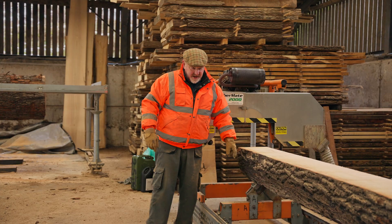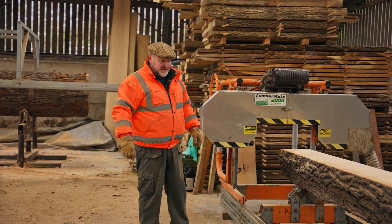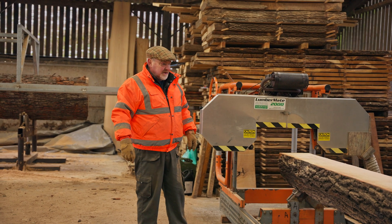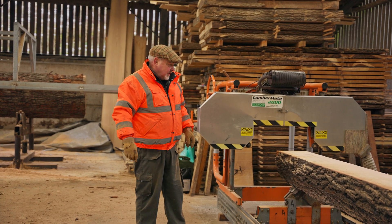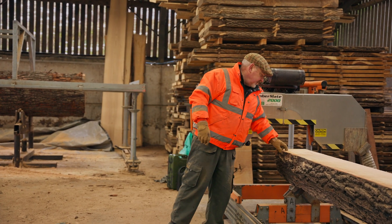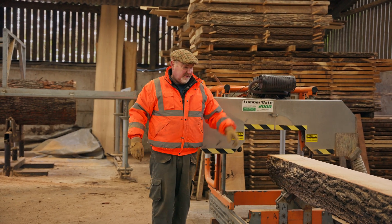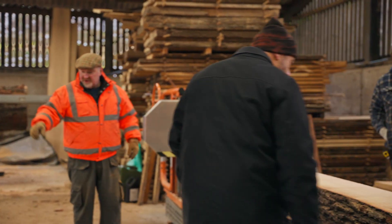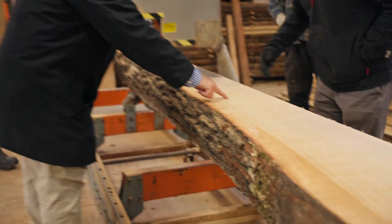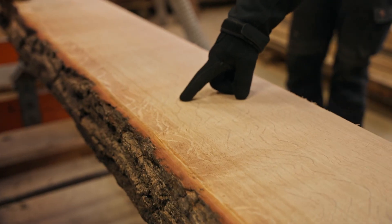We have these jigs made by an engineering friend many years ago — I had them made when I used to cut timber just for my own workshop. This is set up to show you cutting a 10-inch wide quarter-sawn board. You can see the medullary figuring on the surface of that board. There are some boards down here that have come off the top — beautiful. If you come in here you'll be able to see all the medullary rays working their way through. They change colour as they dry as well.